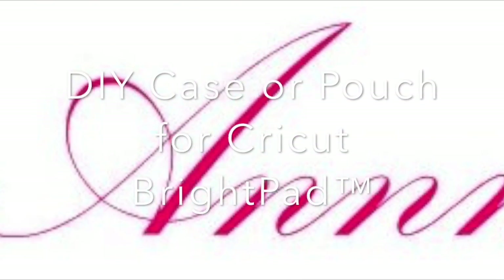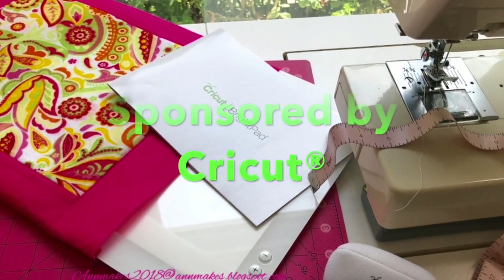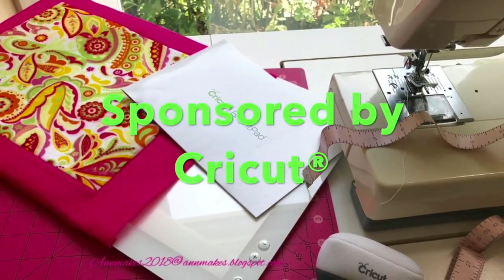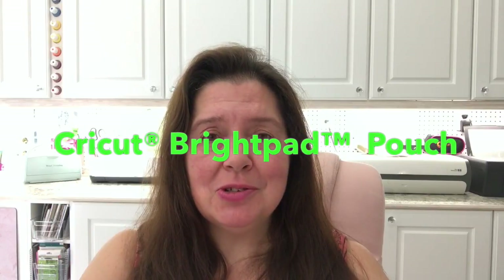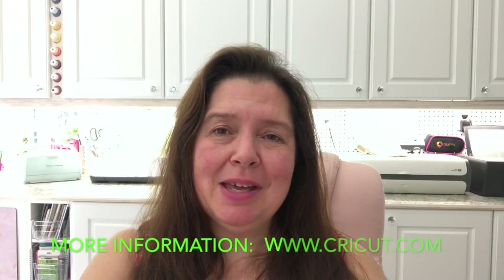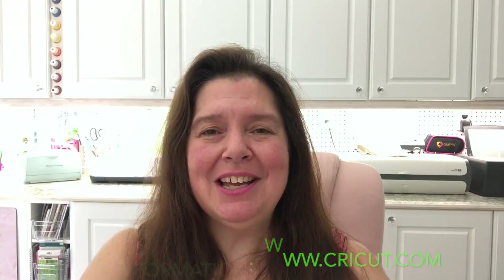The Cricut Bright Pad was given to me by Cricut. Hi, I'm Anne from Anne Makes. In today's video I want to show you how easy it is to make a protective pouch to store your Cricut Bright Pad. You can see how I made my own pouch, my own version, out of some felt. So stay tuned.